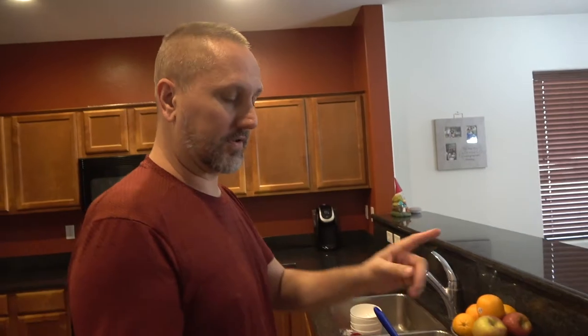Hey everyone, thanks for tuning in for Mr. B Cooks. It's a new episode and today we're going to be doing another slow cooker Chex mix. But this time we're doing a little more traditional. This one kind of reminds me of when I was a kid — my mom would put them on a sheet pan and cook them in the oven. We're going to do it in a slow cooker. So let's just jump right in here.